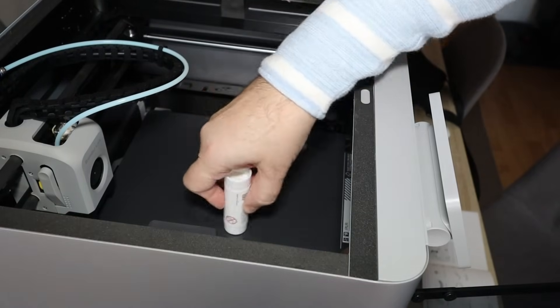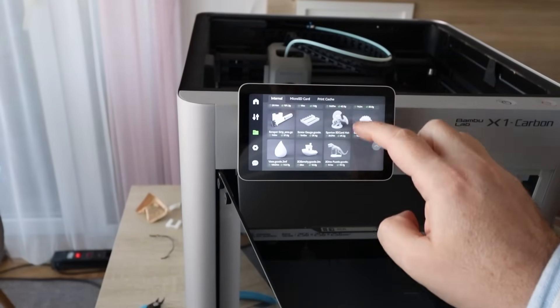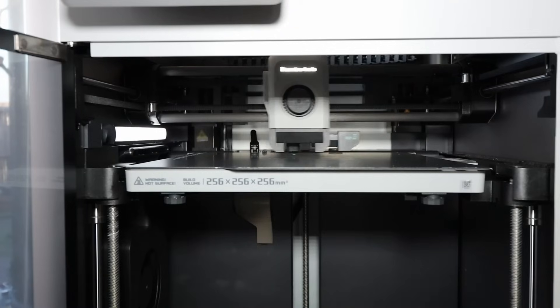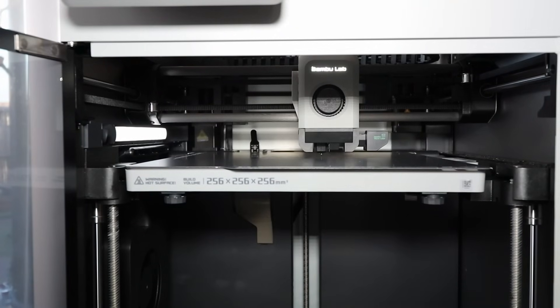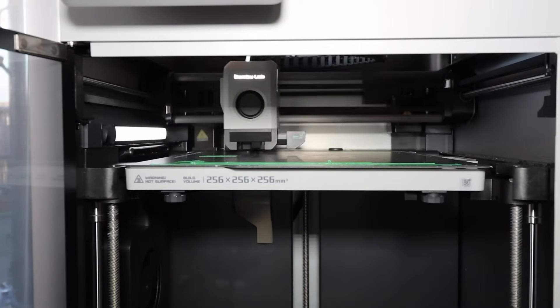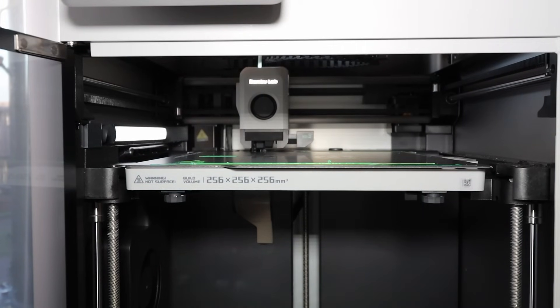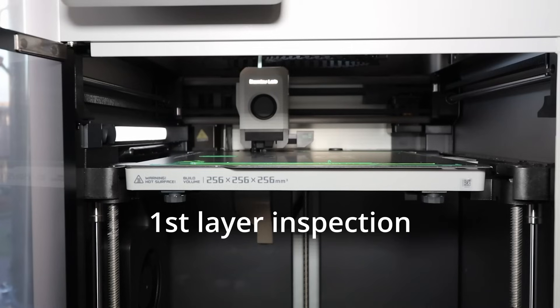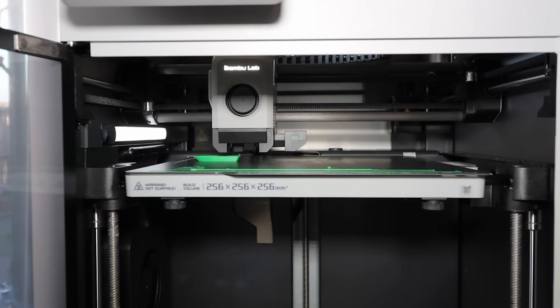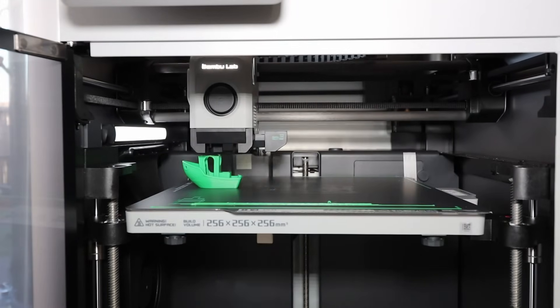Applying some glue on the build surface. Between G-coats I can see a band chip prepared by BambuLab. Printing. This is part of the auto-leveling and calibration procedure. Oops — looks like I have a problem because I placed the glue stick on the center of the board.